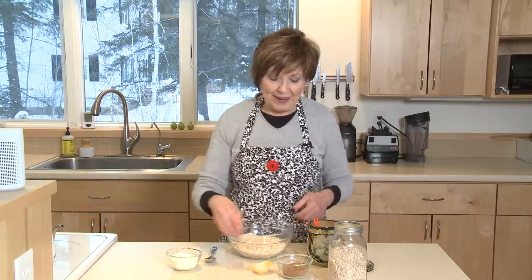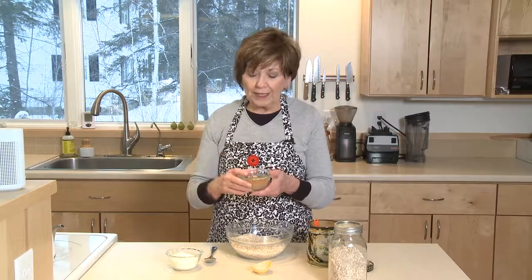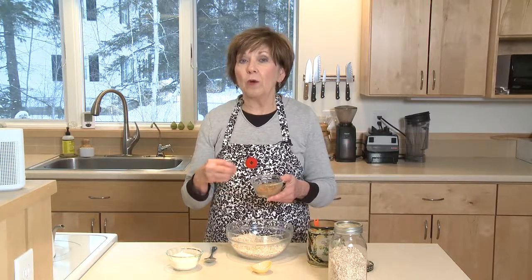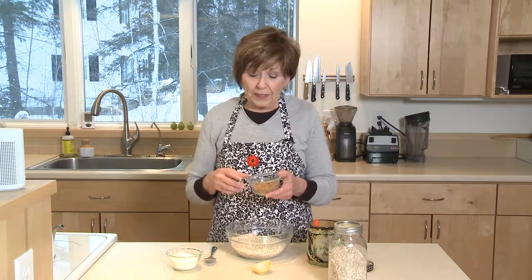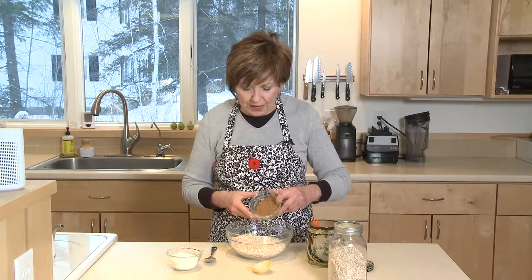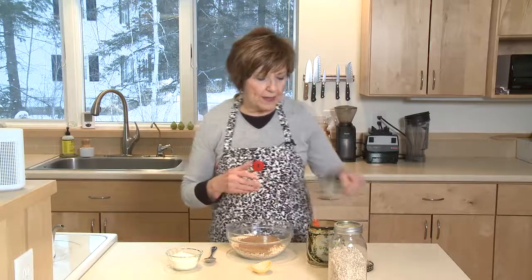Put two cups in a bowl, and then add about a third of a cup of either brown sugar, or today I'm using coconut sugar because coconut sugar has a really low glycemic index and has some nutrients that you don't get in regular brown sugar. So it's really a nice alternative. If you have some, give it a try. You can find it in the natural food section at grocery stores.